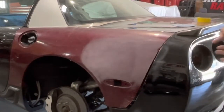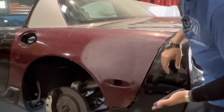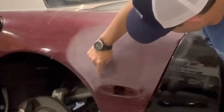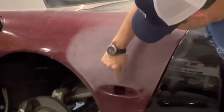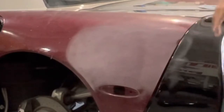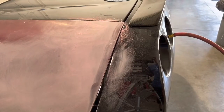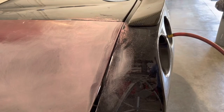When you start hand sanding you're still using a block, but you can start to see all the high spots and low spots that are probably going to need some attention.